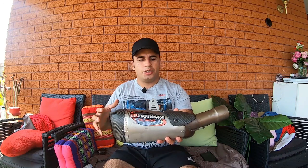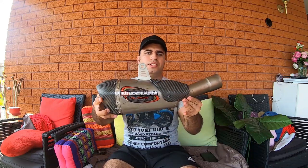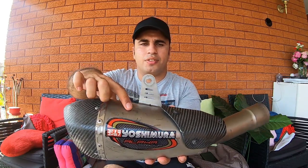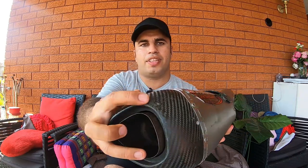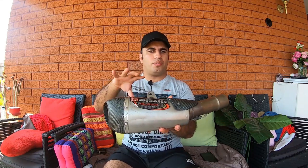The first modification I'll be doing to my bike is a slip-on exhaust. This is a Yoshimura Alpha T slip-on exhaust. On eBay they usually go between $700 to $950. I actually paid $300 for this, which is very good value for money. The reason it's so cheap is because it's been used and it's got a bit of damage — the carbon fiber has got a bit of a scratch, and there's a bit of damage here on the carbon fiber as well.